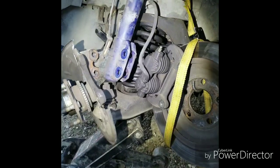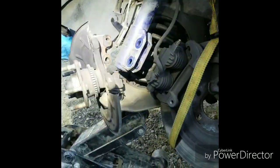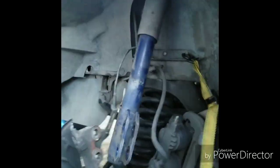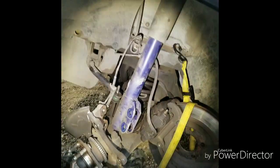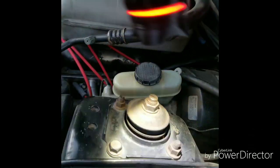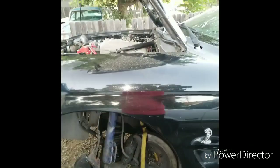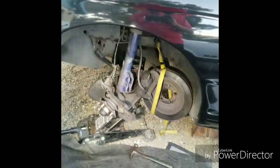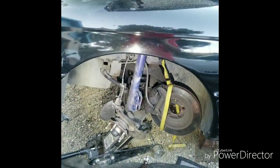I went ahead and undid the shock from the spindles and now it's just hanging by the stock caster camber plate. What I'll do is undo these three bolts — usually there's a rivet here but mine's already undone — take the shock out, and that's pretty much it.